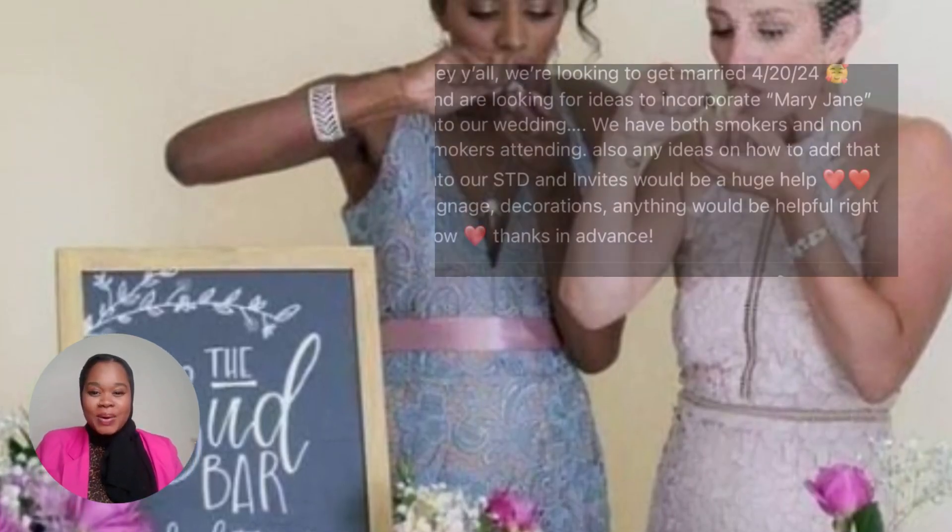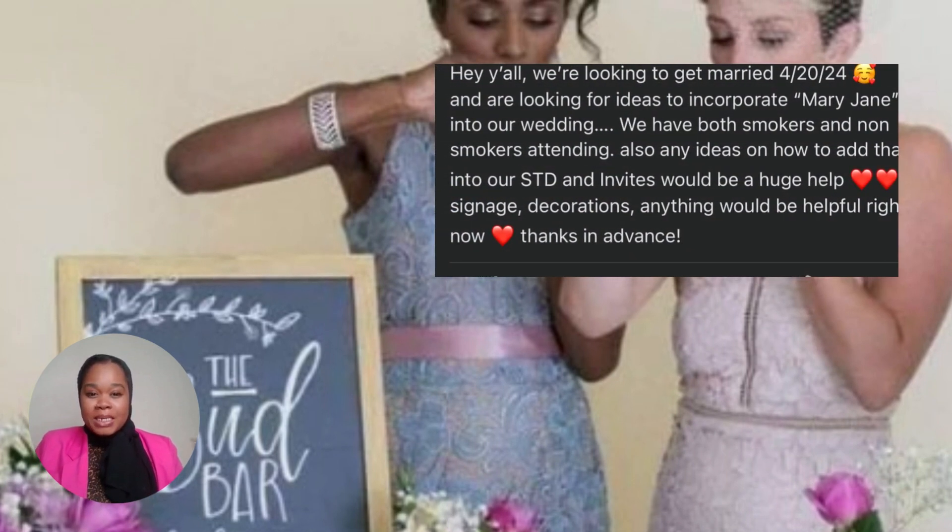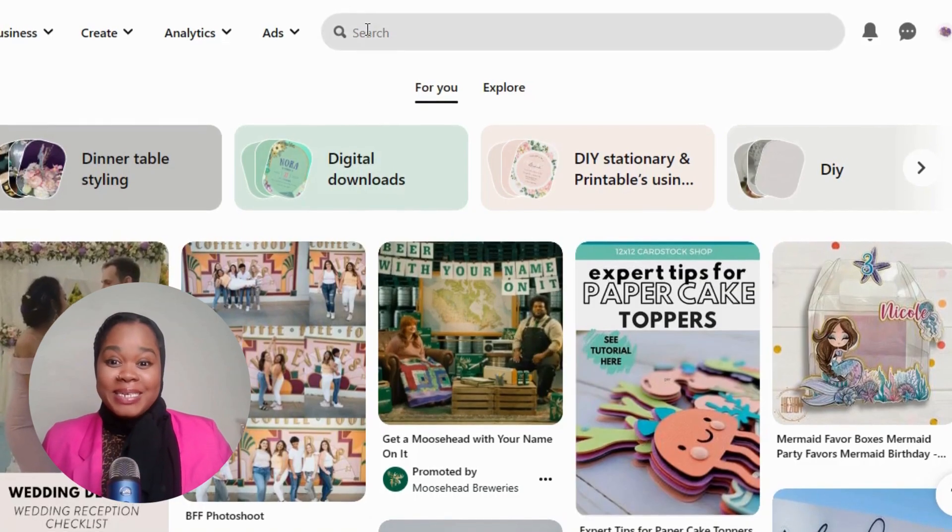Hey y'all, we're looking to get married in 2024 and are looking for ideas to incorporate mary jane into our wedding. We have both smokers and non-smokers attending. Also, any ideas on how to add that to our save the dates and invites would be a huge help — signage, decorations, anything would be helpful. Thanks in advance.